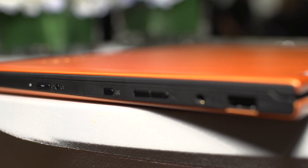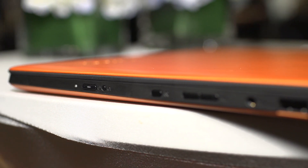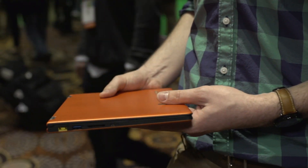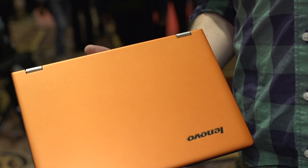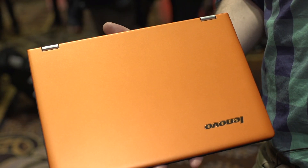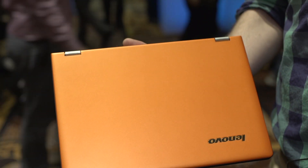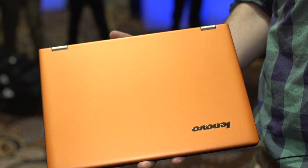It's worth saying how small and light and thin this machine is. This is something that's going to be really easy to drop into a bag and take with you to class. We've got the Clementine Orange model here, which will stand out nicely in the sea of MacBook Airs at the coffee shop. And then you've also got a black and a gray model as well.